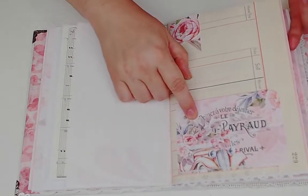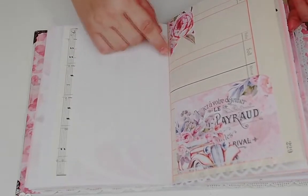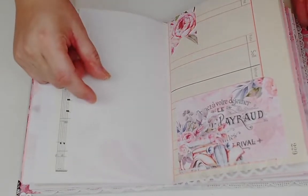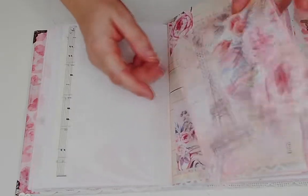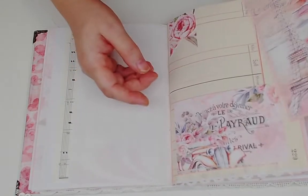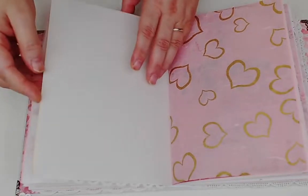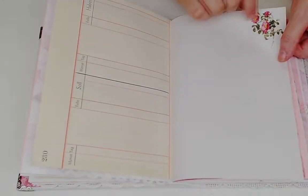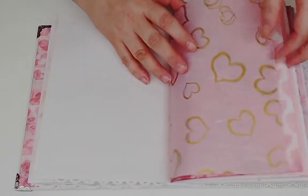Here we have another journal card with one corner rounded to make a cute little pocket. When making things for the book I always end up with pieces and parts, so this leftover piece was cut into a little banner flag. There's also a ledger paper and another set of rub-ons with darker flowers.